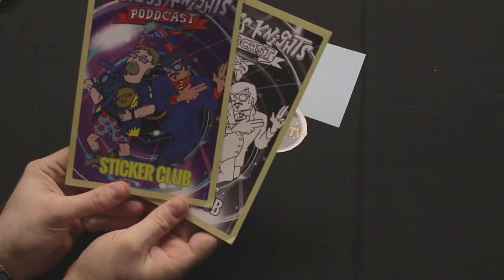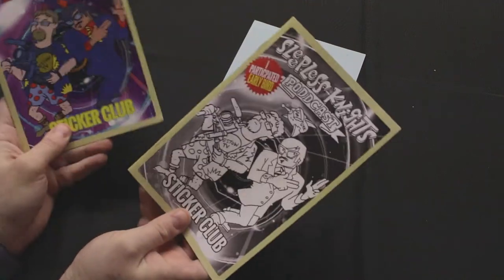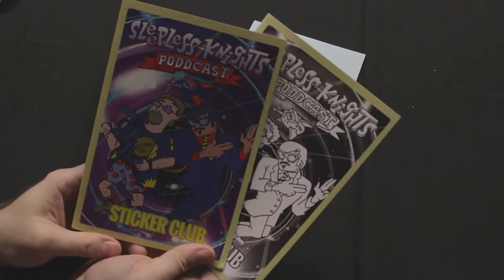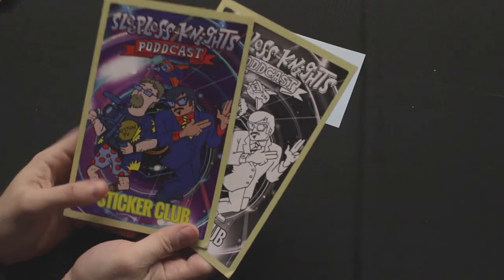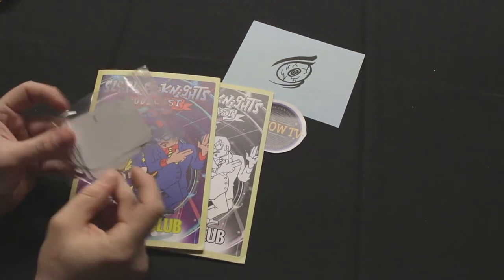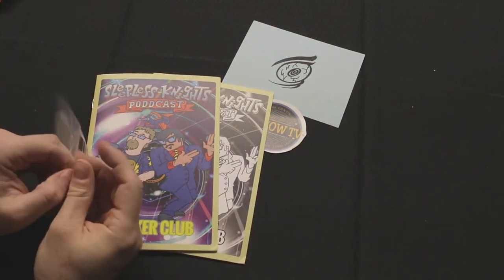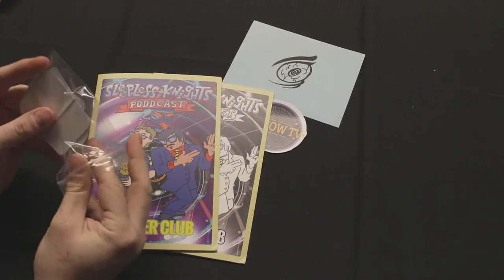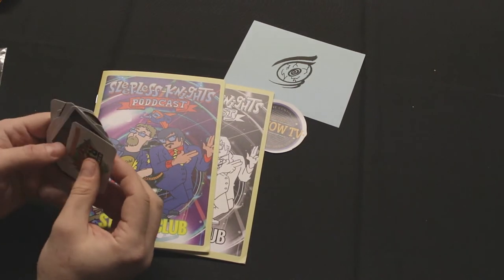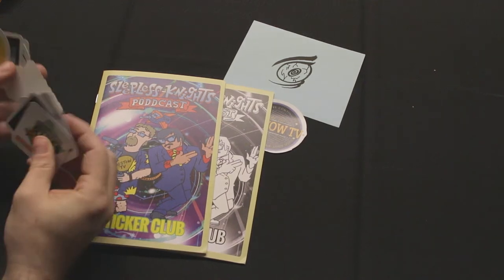We mailed out both versions early on for the early bird special, so you got both sticker books. You could choose to give one to a friend, or keep both — we're not here to judge. With the initial release, we decided to do double stickers, so the other package here is the stickers that go into the sticker book — or wherever you want, as long as you don't eat them, because stickers are not snacks. The promotion doubled up the stickers, and there's a special sticker in here I'm trying not to reveal.